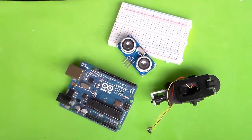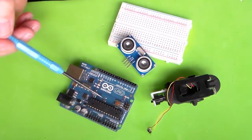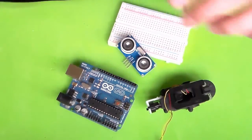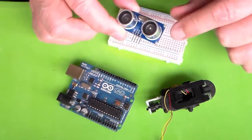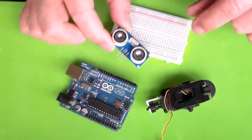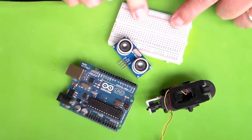To pull off our prank, we're going to need our pet Arduino here. Of course, we'll need the bubble machine. I've also ordered this little ultrasonic sensor — that'll be a lot of fun — and a breadboard to build things up on. We'll start by attaching our ultrasonic sensor to the Arduino.